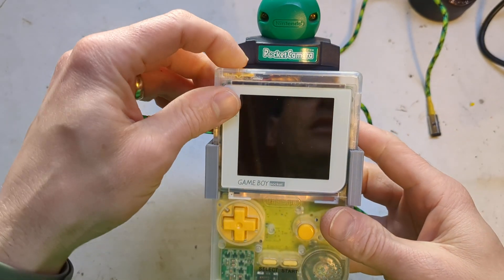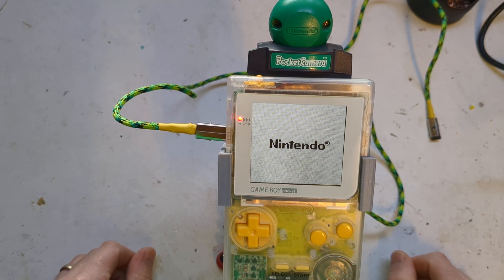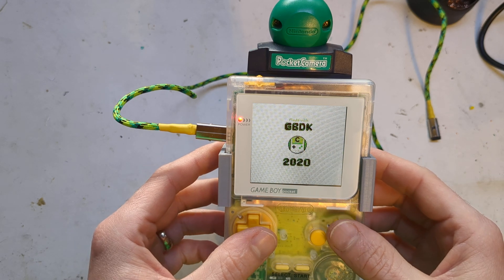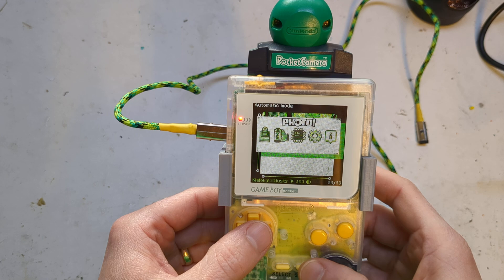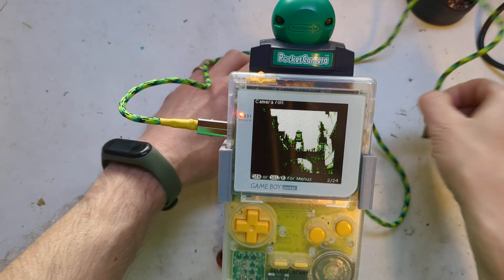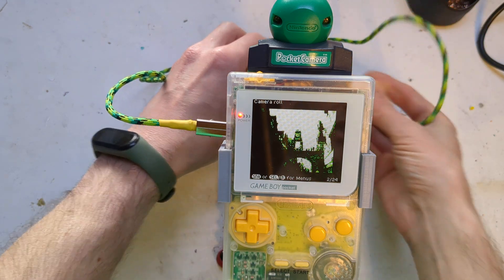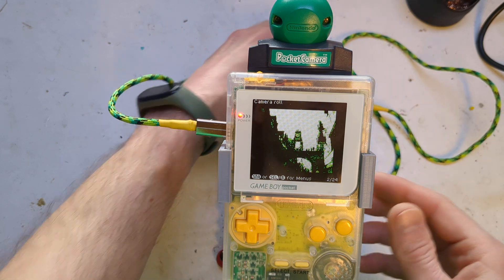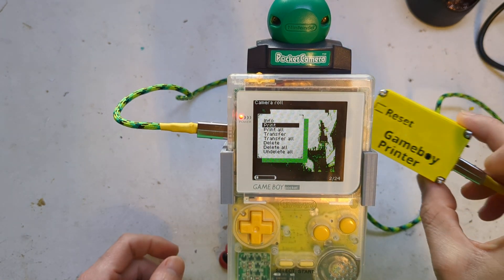Load up — it's my Gameboy Pocket. I don't know why but I like using my Gameboy Pocket for taking photos with. So you load it up and get into your gallery. There's a nice picture of Chester — the second most photographed clock in the UK. So we'll just plug it in with the link cable, and then go to Print.